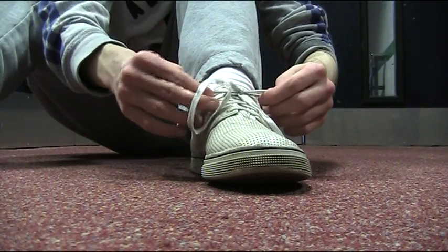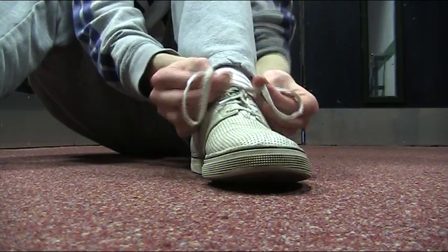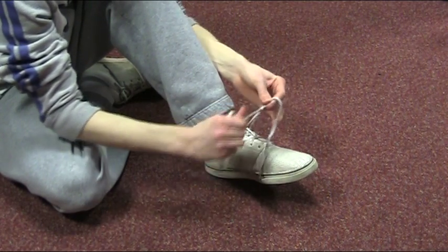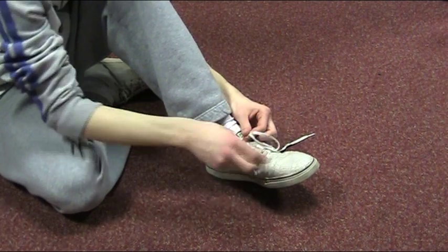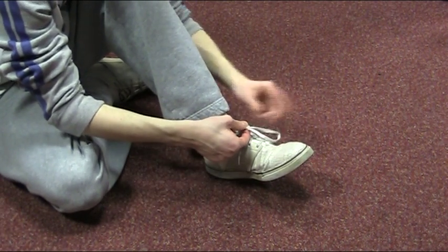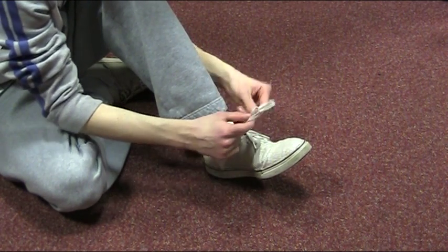And... tight. Quicker now: 1 over, 1 over 2, flip it round, put it through the hole, tighten it. A wee loop, around the loop, through the hole — that's what she said again. Tighten the hole. Make it even. Relatively.